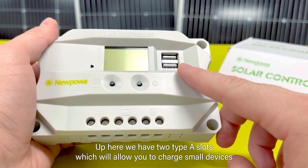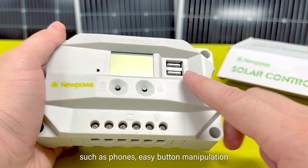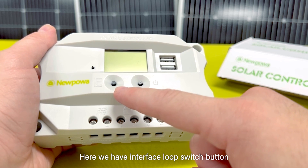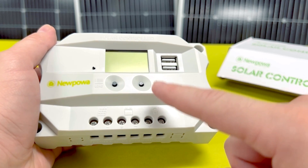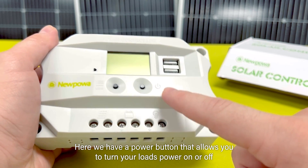Up here we have two Type-A USB slots which will allow you to charge small devices such as phones. Here we have an interface loop switch button which allows you to cycle between pages in each switch cycle. Here we have a power button that allows you to turn your load's power on or off.